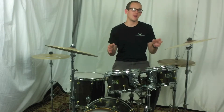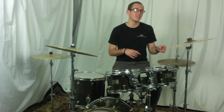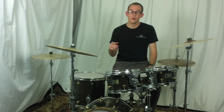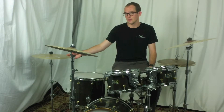I have here with me the Benny Greb Meinl Byzance Vintage Sand cymbal pack. It comes with 14 inch sand hi-hats, an 18 inch sand thin crash, a 20 inch sand ride, and as a special free gift to you, we're going to throw in the 16 inch trash crash cymbal.